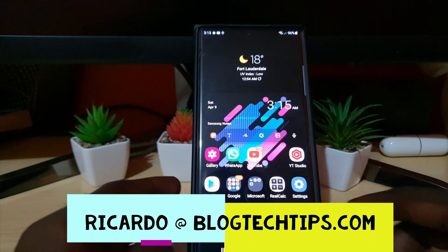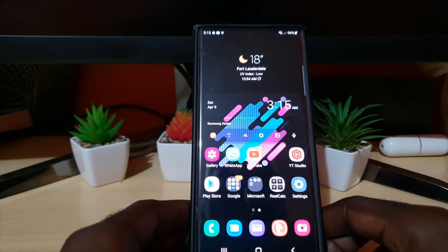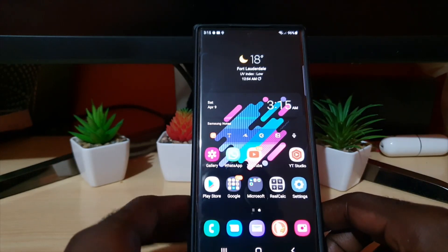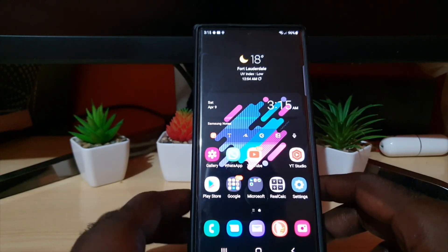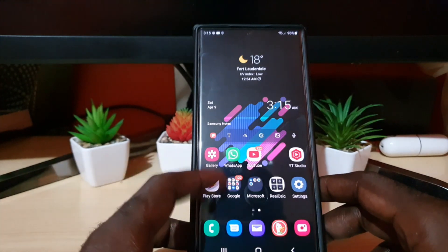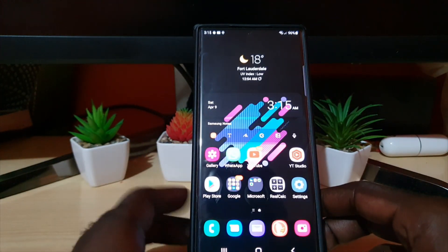Hey guys, Ricardo here and welcome to another Blog Tech Tips. In today's tutorial, I'll show you how to draw on the S22 Ultra. The S22 Ultra is Samsung's latest flagship device as of the time of producing this video, and this is a general tutorial on how to draw on the S22 Ultra.